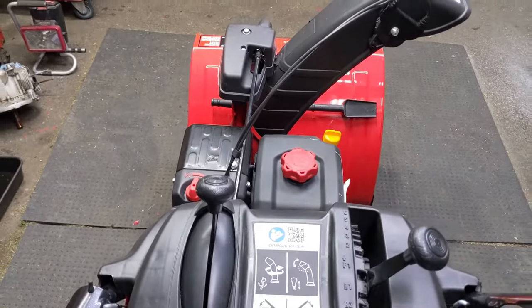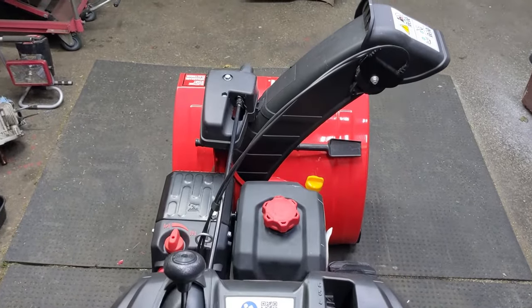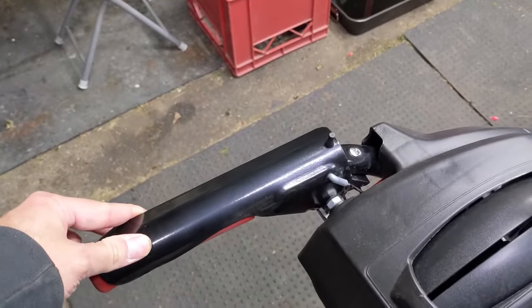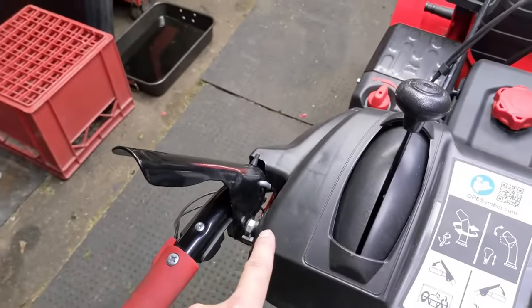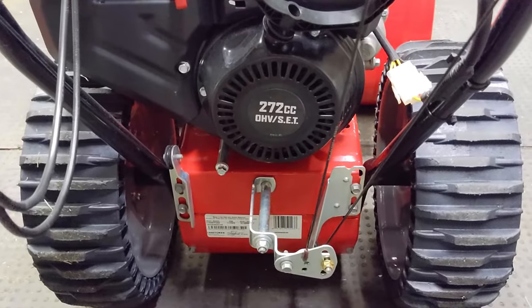That cable engages an idler arm that has a pulley which tensions the impeller belt on the front of the snowblower. When you pull down on this lever, you should feel some tension. If this lever is just flopping around and there's no tension, then you could have a broken auger engagement cable. A broken cable on these newer machines is a very common issue.